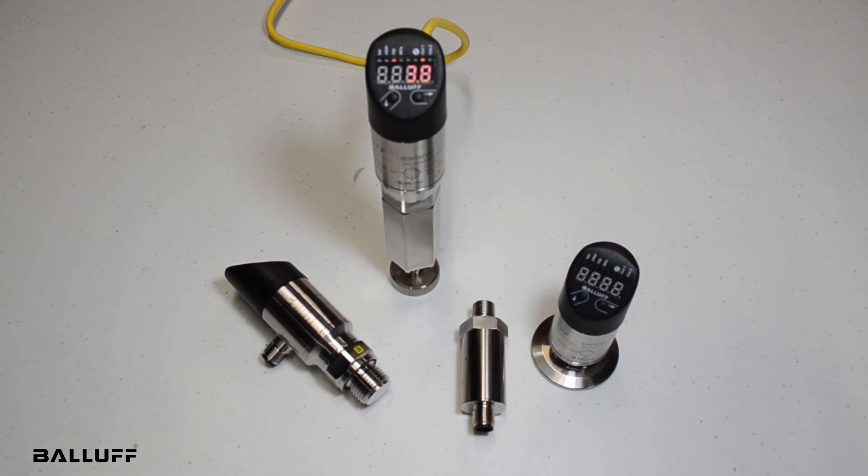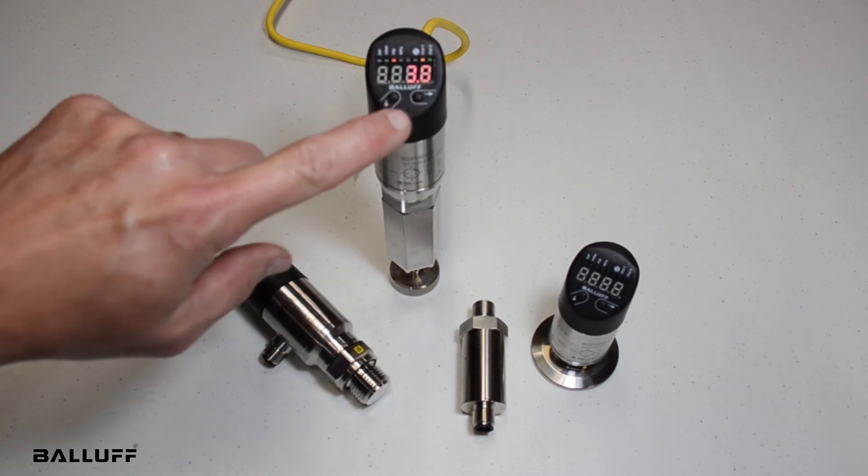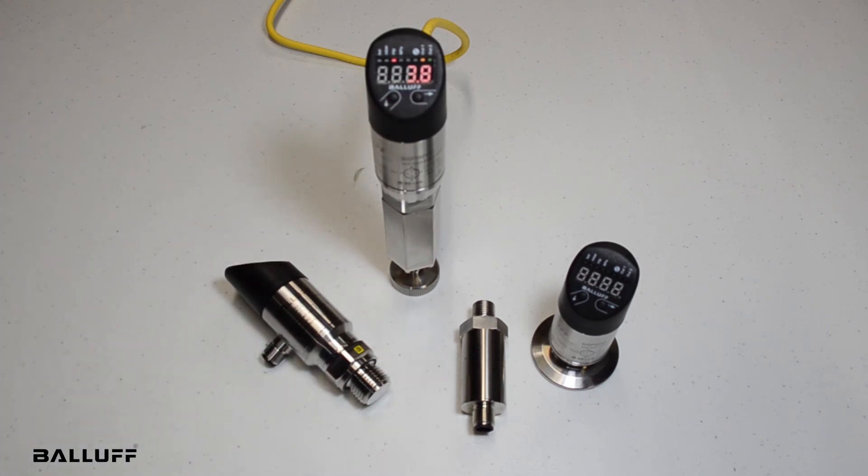There are also customized versions with a PVDF connection for aggressive acid applications, primarily used in steel mills. As mentioned, the display has been improved — it provides a lot of information. You can also program the sensor through two push buttons, or through IO-Link. You can set the reset and set points, on and off delays, and change the units to bar, millibar, or PSI.